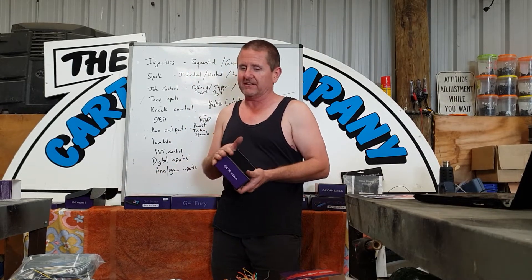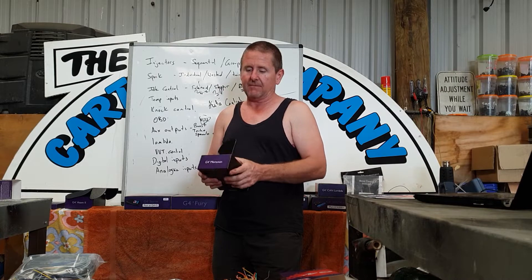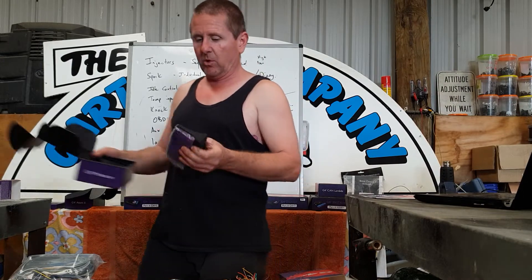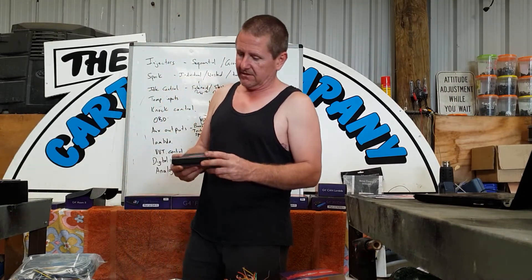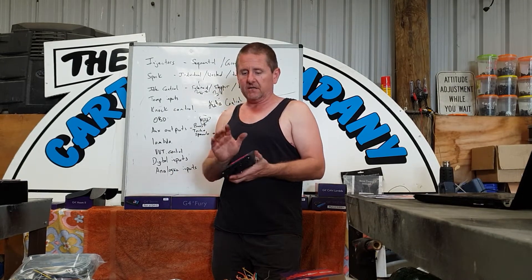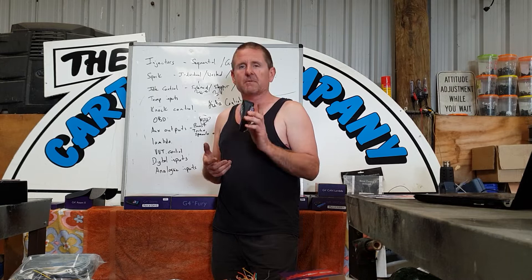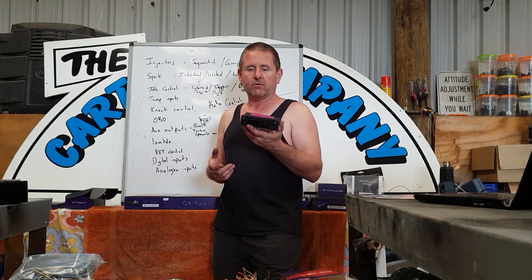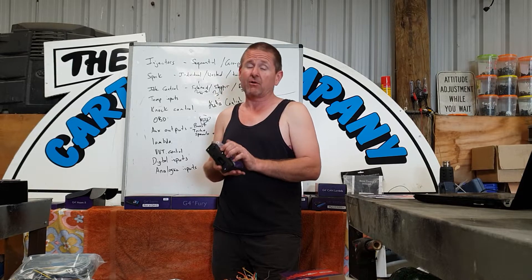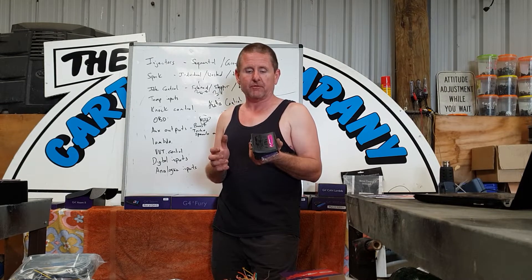After the Atom comes the Monsoon, and I think these are great value for money – they're like an Atom on steroids. They've got a couple more auxiliary outputs and a built-in MAP sensor, in the same small body, so they're tiny. I think they're really good value for money. I used a Monsoon recently on an SR20DE – it had a distributor again, but I wanted a few extra outputs, so it was perfect for the job. With four injectors running off that distributor, and later if they want to upgrade to individual coils on the SR, that Monsoon is going to be just perfect for that.